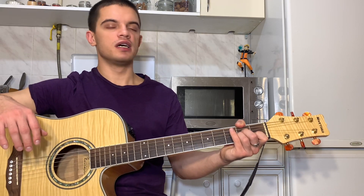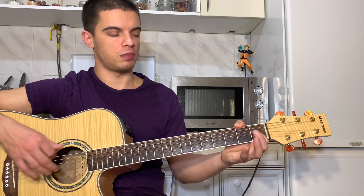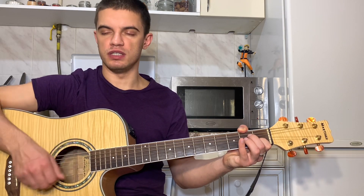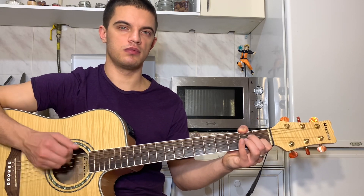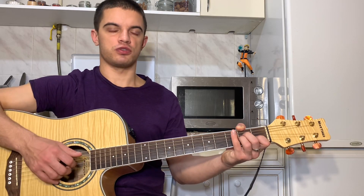На второй струне один. Теперь мы поднимаем с третьей и четвертой струны пальцы. И играем такой бой: вниз, вверх, вниз. Вниз, вверх, вниз. То есть получается вот так. Если все склеить, получается вот так.